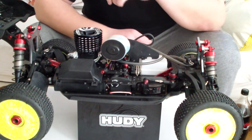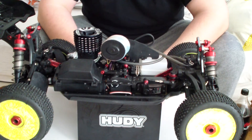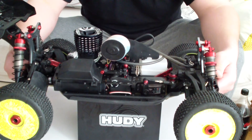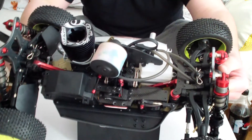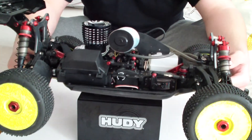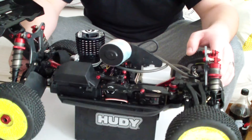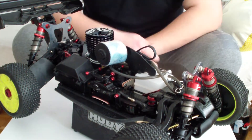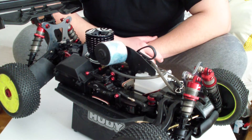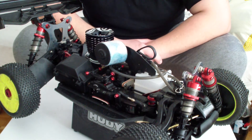Hi guys, this is RC and Tech Geeks. We got here a kit buggy — it's the S-Works S350 and it came out last year. Unfortunately I didn't have a lot of time to build and test it, but I finally did it. And what I can say is it's a great car — I'm really impressed about it.